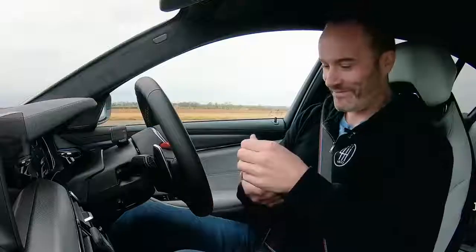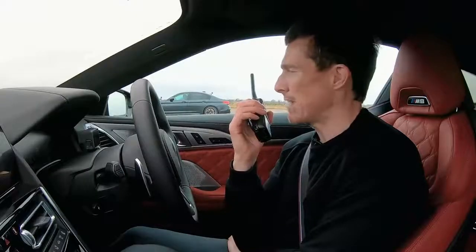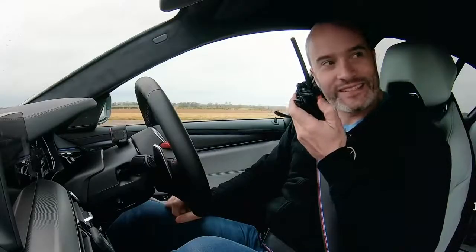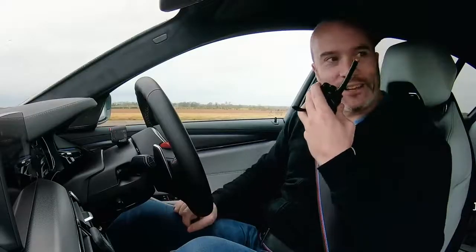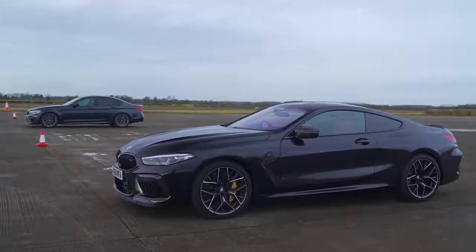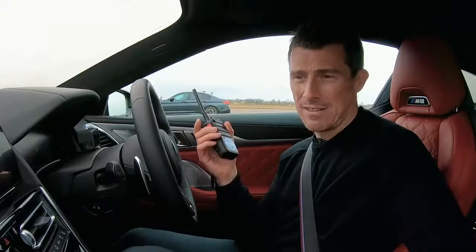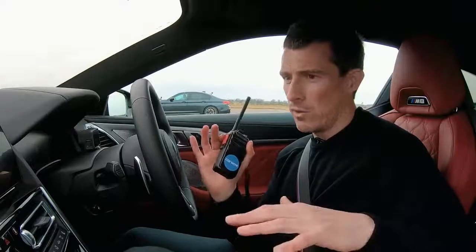We've got Joe Achilles here. Your car's basically got the exact same powertrain as mine, hasn't it? Identical, I believe. And they even weigh the same — there's about 15 kilos between them, nothing in it really. The M8 is sleeker, it might be a bit more aerodynamic when you're going quicker, but really it's not going to make much of a difference over the shorter distance. I think it's going to be pretty close — I have no idea what's going to win.